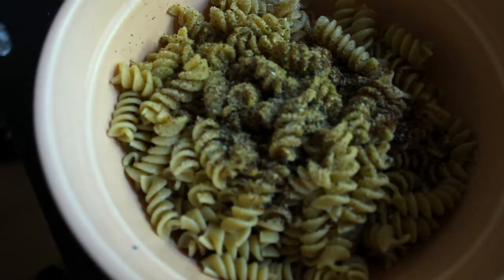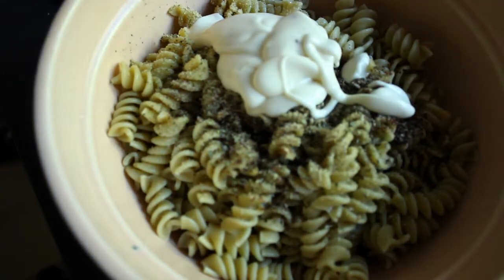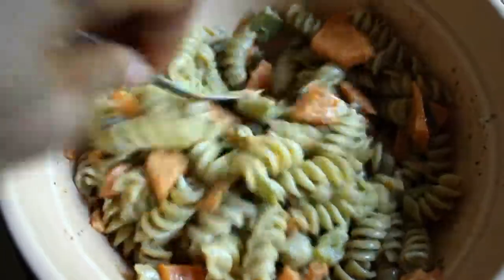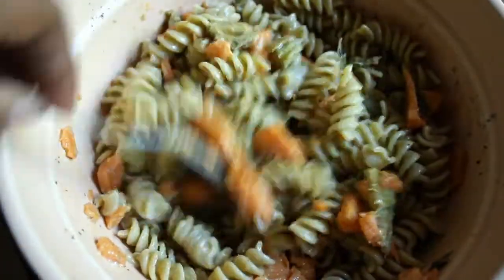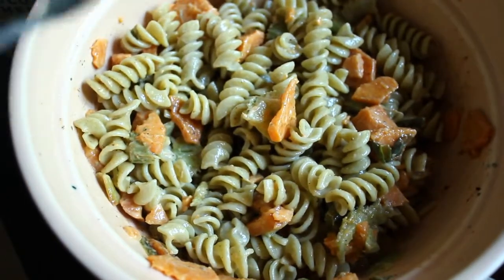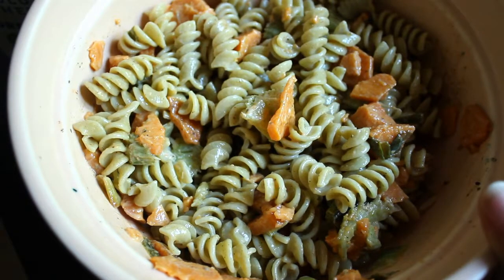Finally, we're going to add the Daiya dairy-free blue cheese dressing. It's pretty thick so you don't need a lot — it goes a long way. Once everything is mixed up, I like to taste it to make sure the herbs and spices give me that flavor I'm going for. And here is my pasta salad! Now all it has to do is chill in the refrigerator and it's ready for dinner tonight.